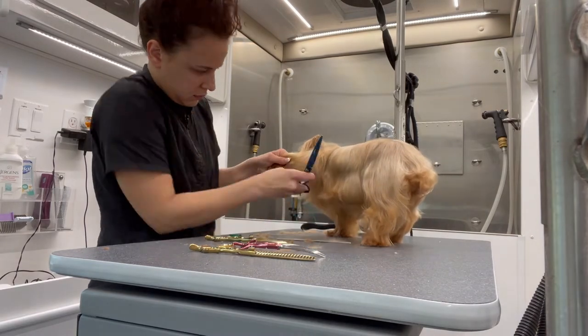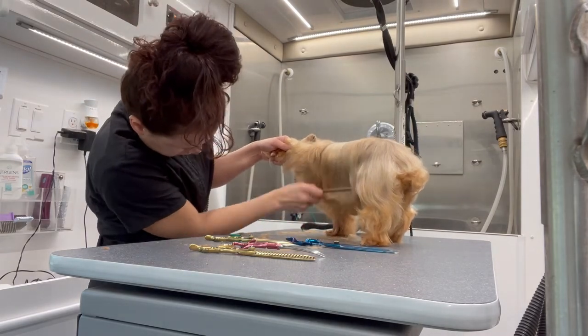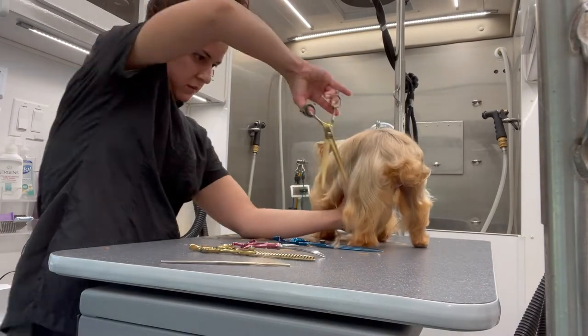I'm going to do the same thing on the other side of her skirt and I'm just going to make sure it is even with her other side. The way I do that is by picking up her legs slightly and looking at her underneath.